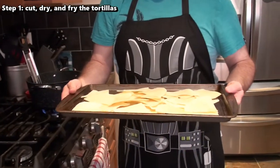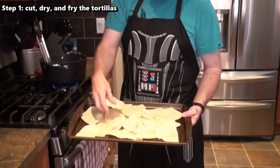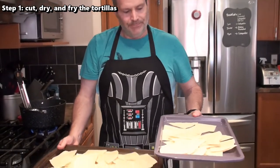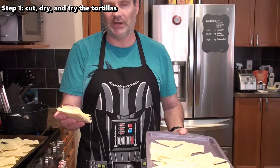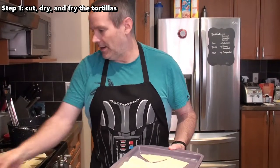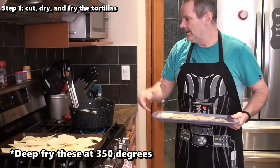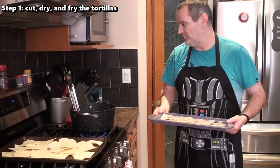I have dried out the first bag of tortillas. I've got my oil heating right now — that's how many tortilla chips you get from one bag. I'm going to dry out and deep fry a second bag to make sure I have enough chips. I've also kept a few aside that I didn't put in the oven at all, so I can compare drying versus not drying. My oil is heated up to 360 degrees — you want to deep fry somewhere between 350 and 375. You can use a candy thermometer on the side of a pot or a deep fryer set to that temperature.